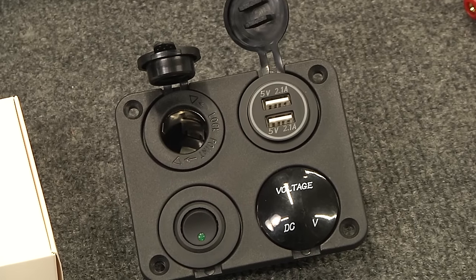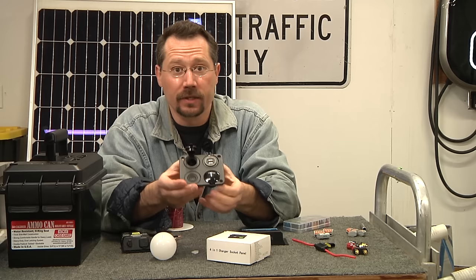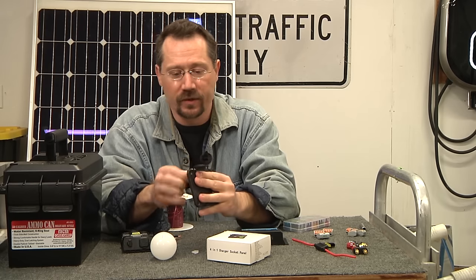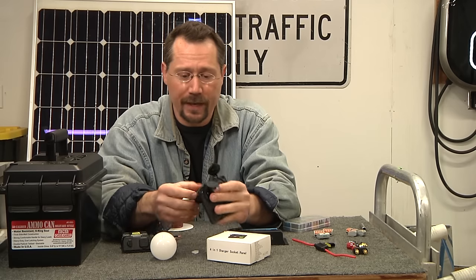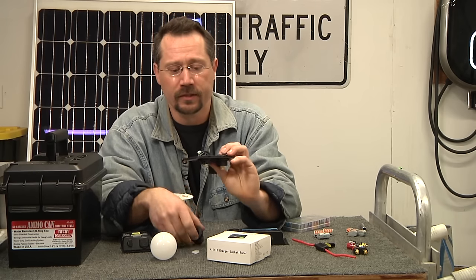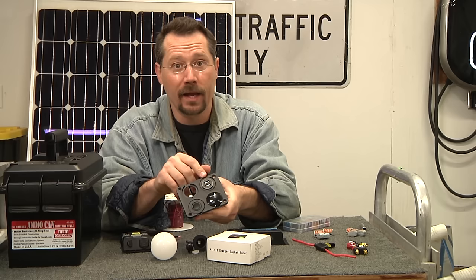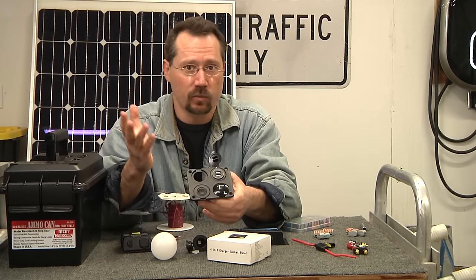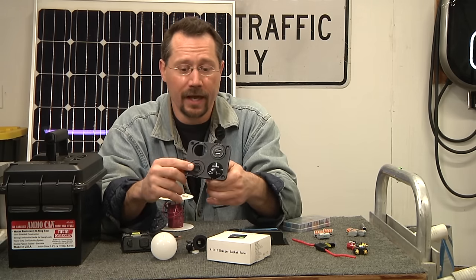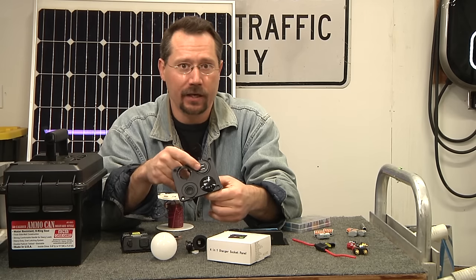Another item is the 4-in-1 charger socket panel. It has multiple connections all based on the 12-volt cigarette lighter plug size, so components are interchangeable — you can move them around the panel. It includes a 12-volt cigarette lighter plug, a dual USB port with 2.1-amp outputs (enough to charge an iPad), a small illuminated voltmeter, and a rocker switch to turn on and off the 12-volt and USB connections.